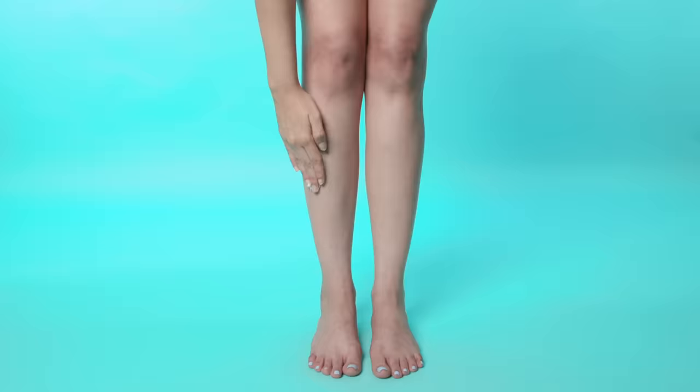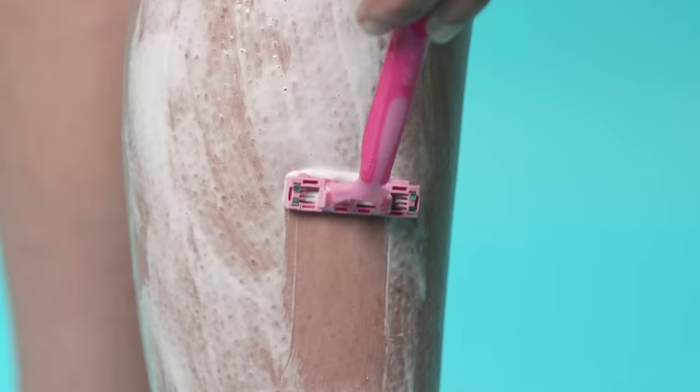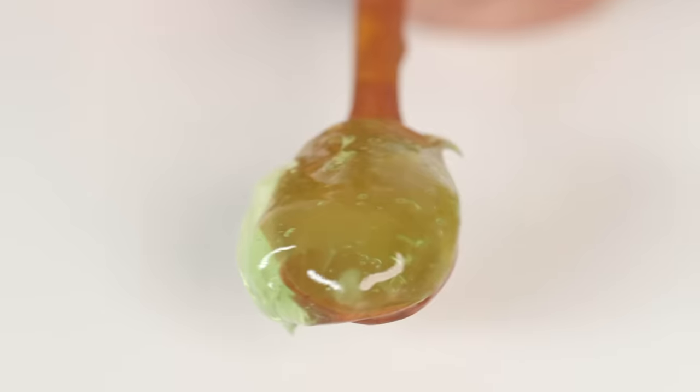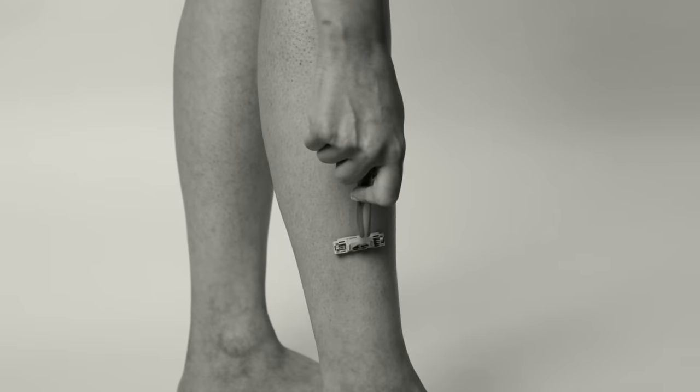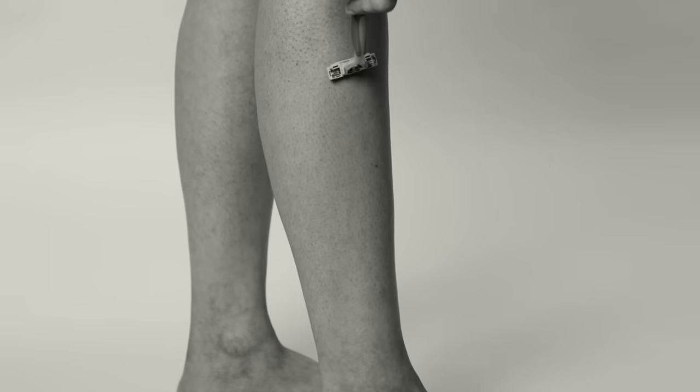Instead of using soap to shave, splurge on some shaving cream and your skin will thank you. You can even use aloe vera as a substitute for shaving cream for a kick of hydration. But remember to never dry shave as it will cause irritation and dryness.